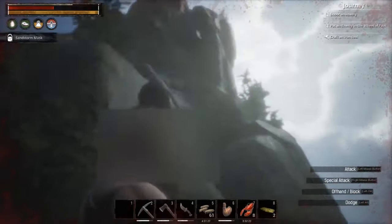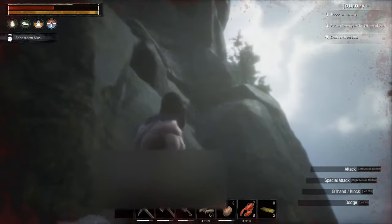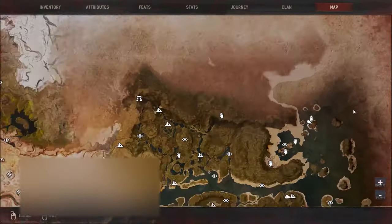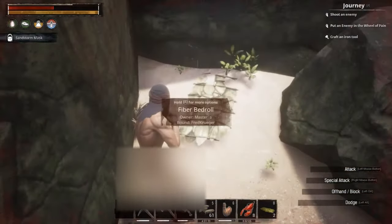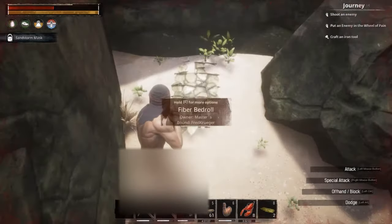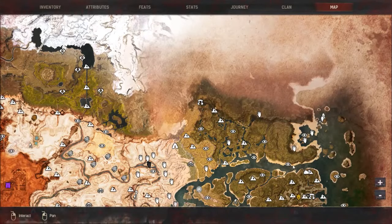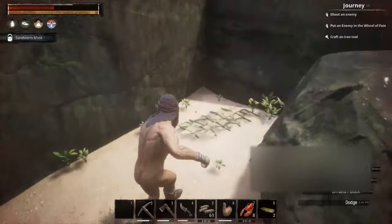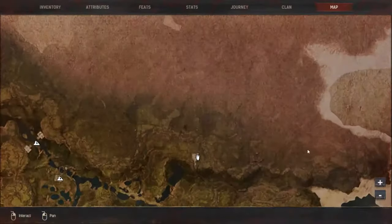Today I'm going to try to get to the top of Heliograph — or however you say it. First off, I found a spot where you can put your fiber bedroll right here, so if you fall off you don't have to start way back at the beginning. For some reason the game won't let me place a bed anywhere else around here, but right here is a secret spot. Let me zoom in so you can see where I'm at.